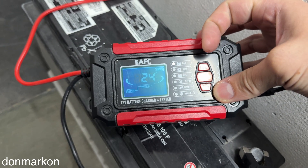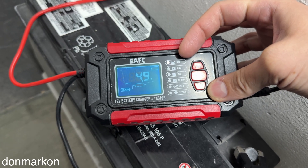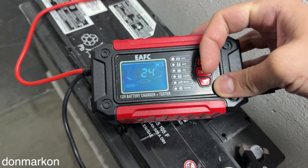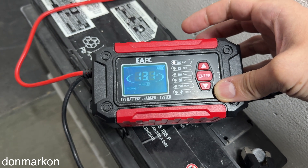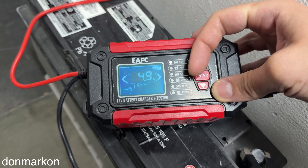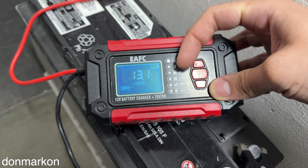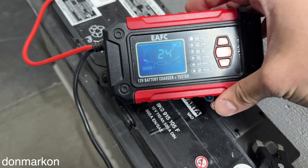You can see here that there are multiple charging options: regular lead acid car battery, AGM, gel, moto, pulse repair function which I covered in my other videos. The interesting feature is that it supports the LiFePO4 battery, and that is why I primarily got it.